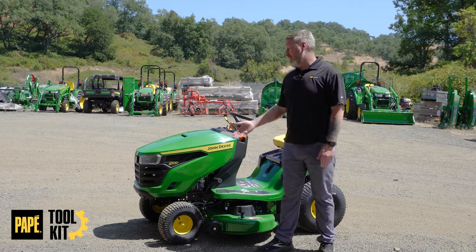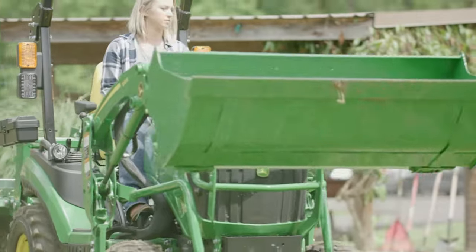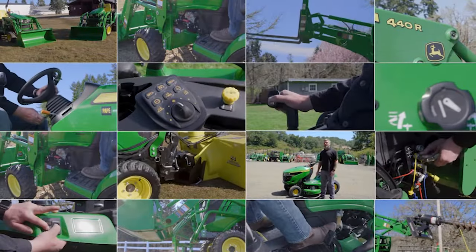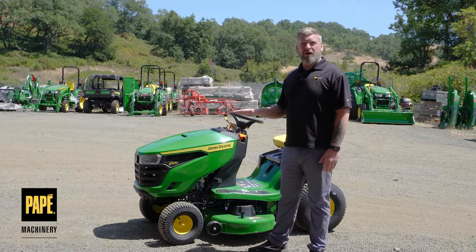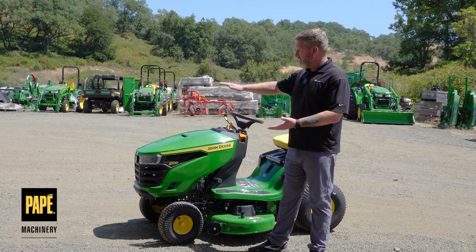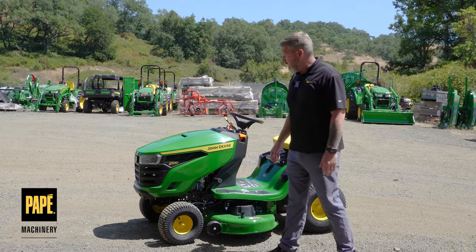Welcome to a brief overview of the John Deere S100 lawn tractor. This lawn tractor sits at the entry level of the John Deere lawn tractor lineup, and it delivers a beautiful design that will stand up to the competition with ease.